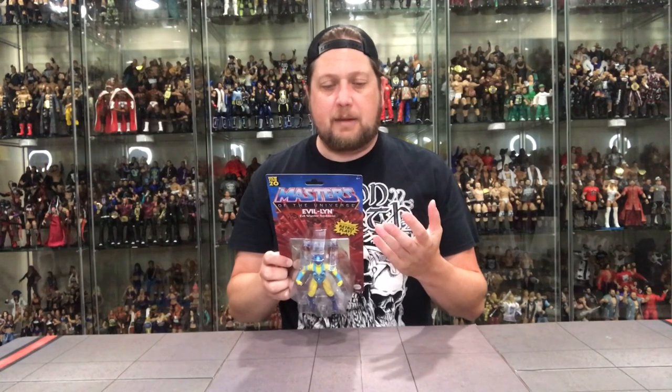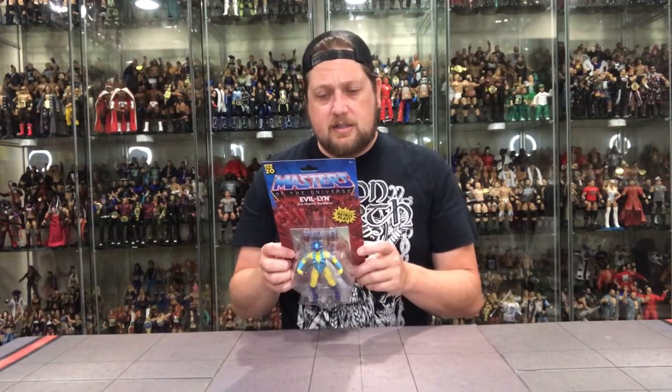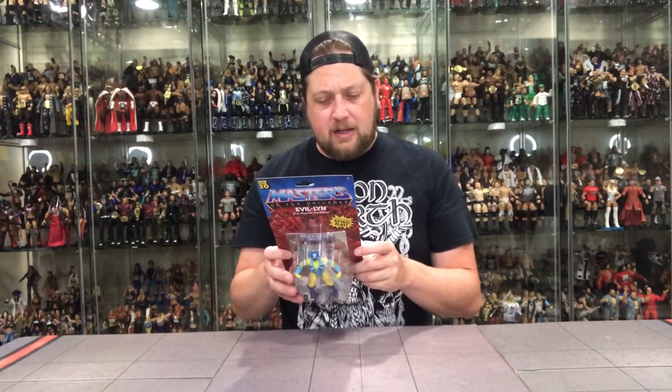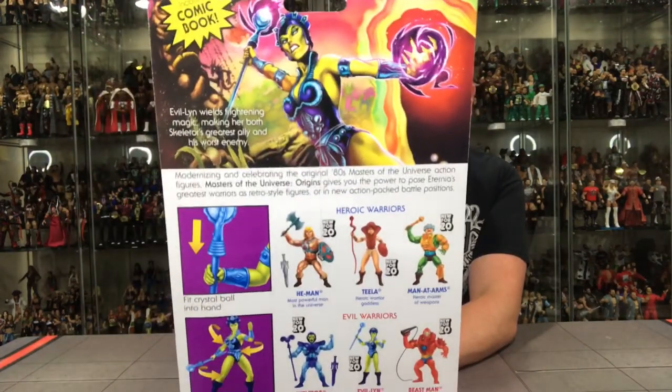Evil-Lynn wields frightening magic, making her both Skeletor's greatest ally and his worst enemy. That's Evil-Lynn. Fit crystal ball into hand, twist into powerful battle positions. Great artwork as usual, as we've talked about.